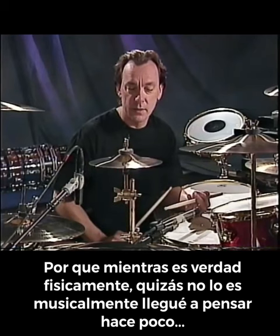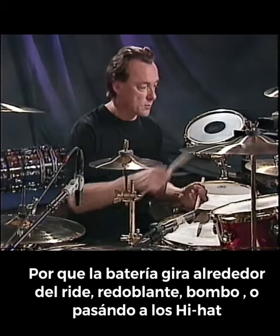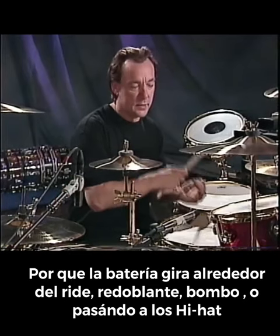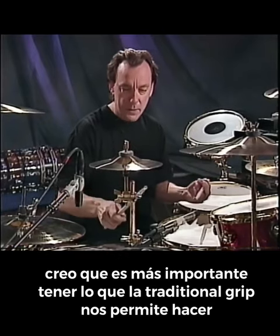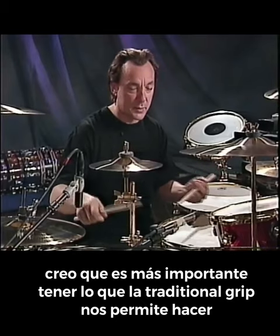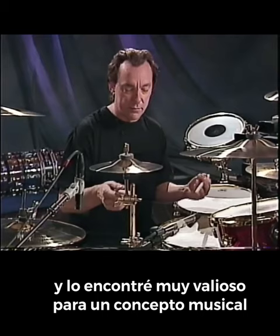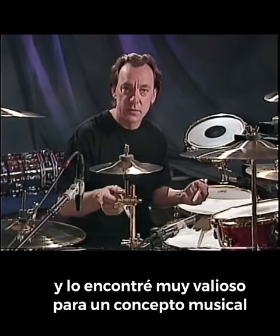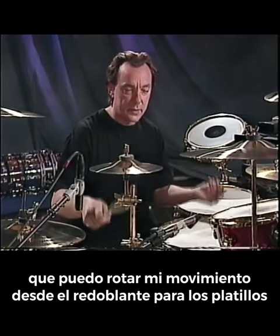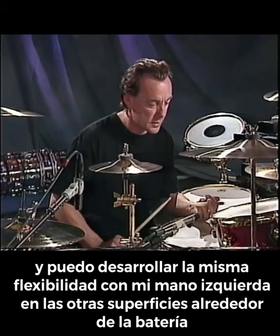Because while it's true physically, perhaps it's not true musically — that's what I've come to think lately. Because the drum set revolves very much around ride cymbal, snare drum, bass drum, or over to the hi-hat. And getting these circular motions going, it's more important to have what the traditional grip allows — that kind of gathering of motion toward the body. What I found it valuable for, in a musical sense, is that I can get the rotating motion going on the snare to the cymbal.